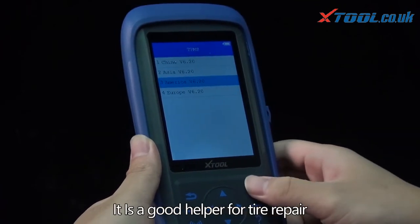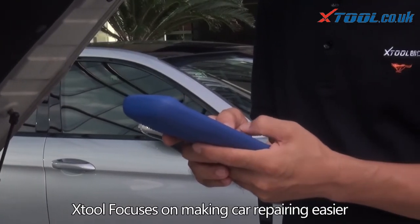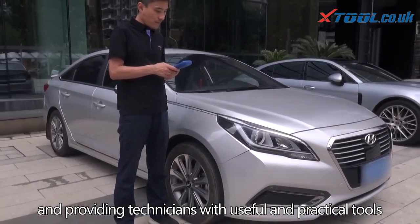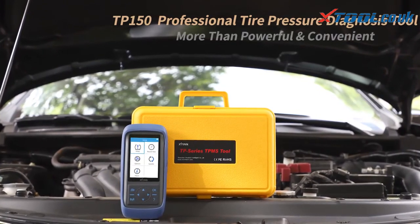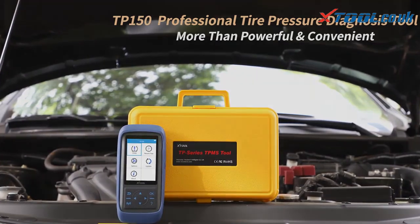TP 150 can work continuously for seven hours — a good helper for tire repair. Autel focuses on making car repair easier and providing technicians with useful and practical tools. TP 150: professional tire pressure diagnosis tool — more than powerful and convenient.